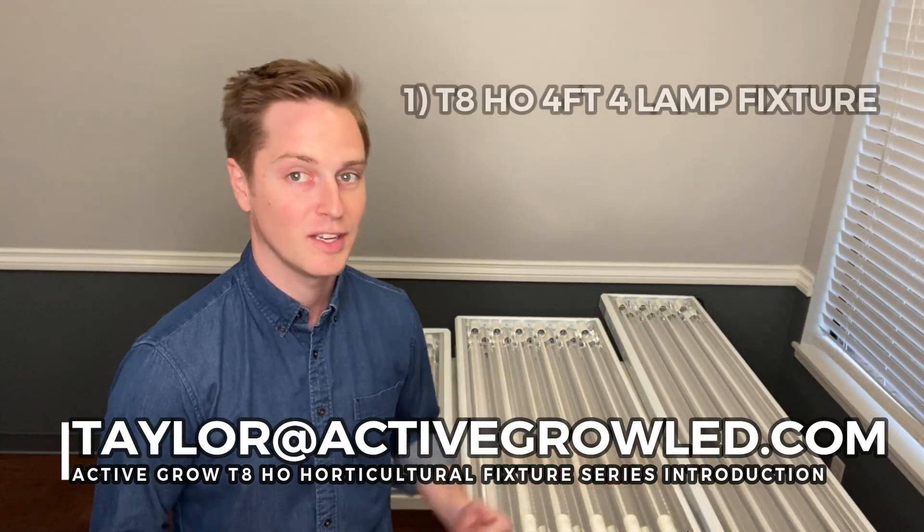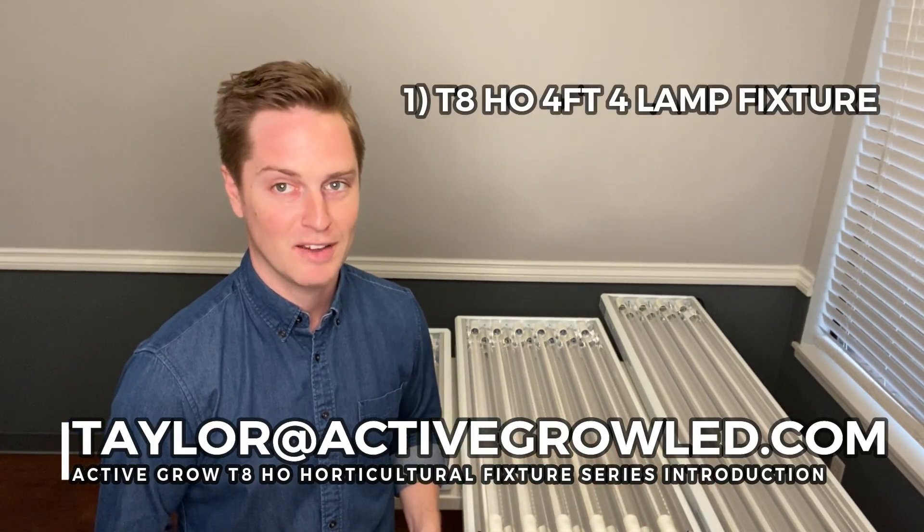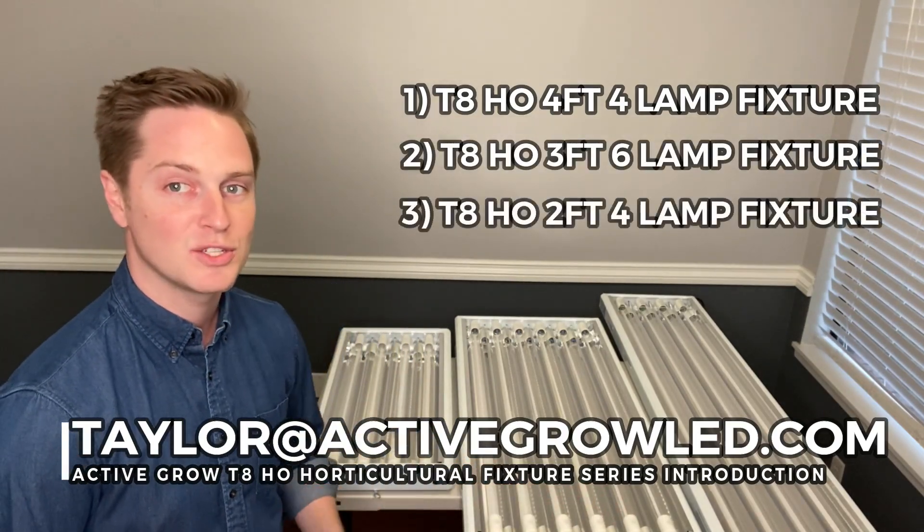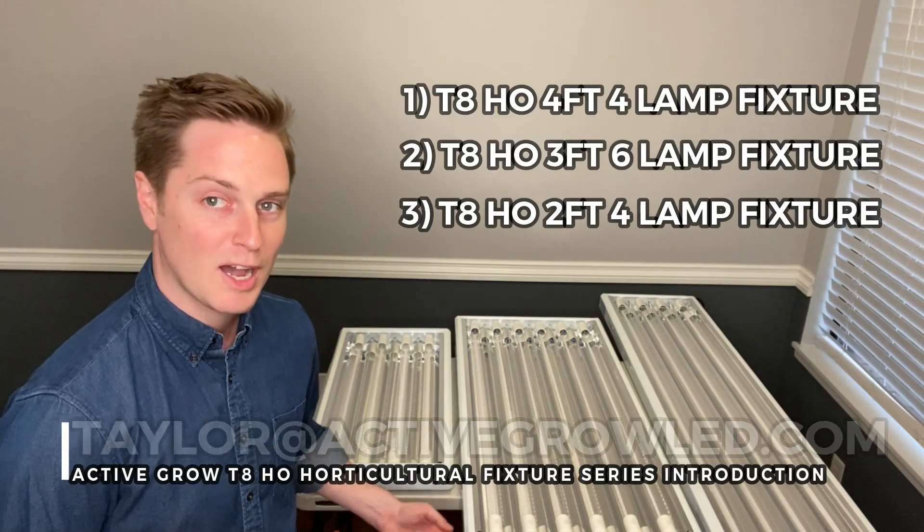We have the four-foot four-lamp fixture on my left, we have the three-foot six-lamp fixture on my left, and then we have the two-foot four-lamp fixture behind me.